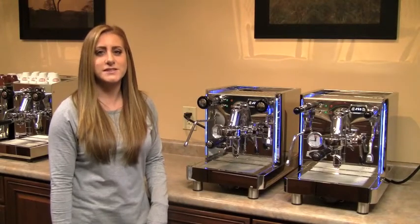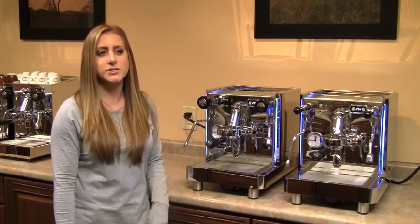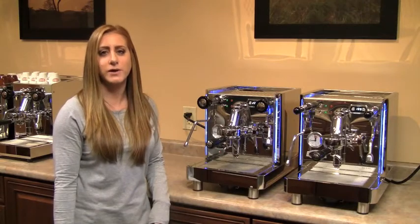Hi, I'm Mackenzie from Chris's Coffee Service. Today I'm going to briefly go over some of the changes made to the Vetrano 2B EVO by QuickMill.